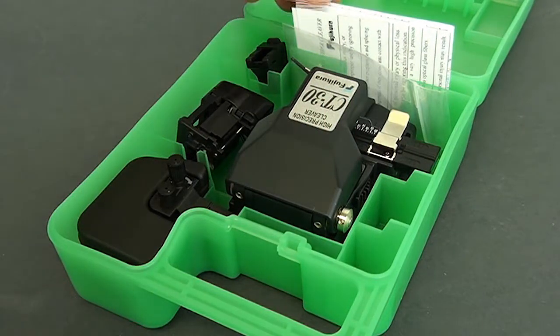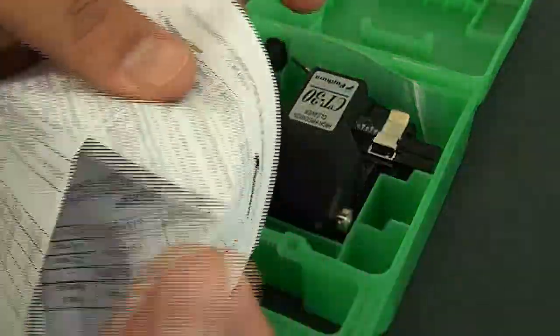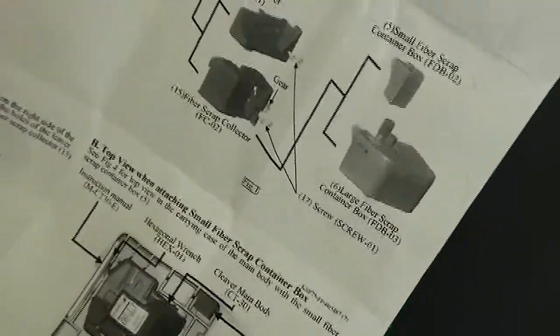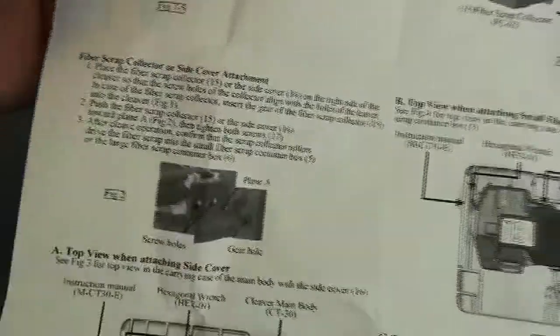We cracked the cleaver package open. What's included: you have the instructions here, and this is basically something you're not going to want to lose — this lets you know everything you need to know about this cleaver, how to make the blade adjustment, the fiber scrap collector, all that good stuff.